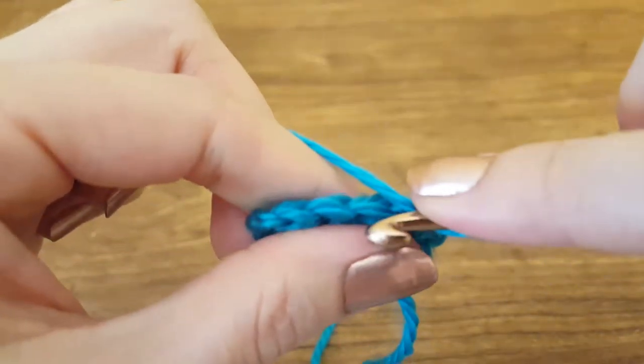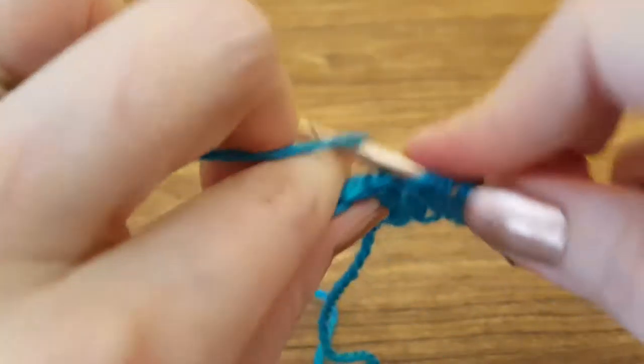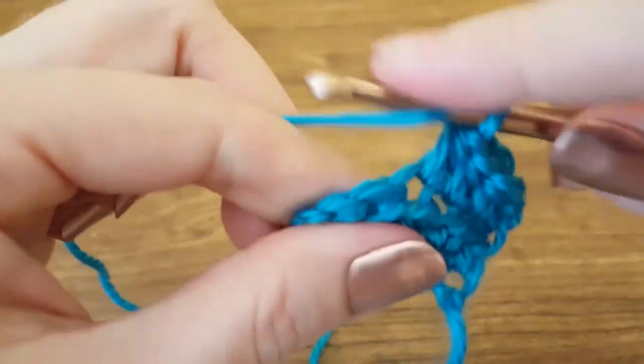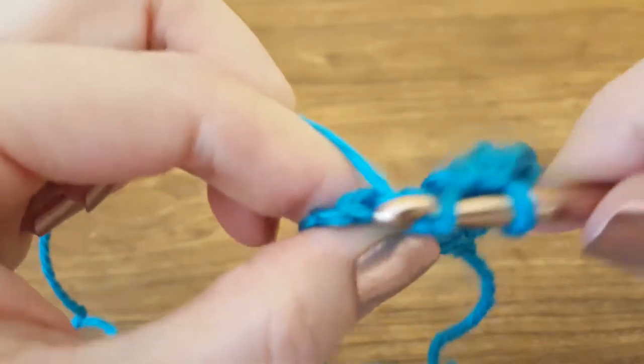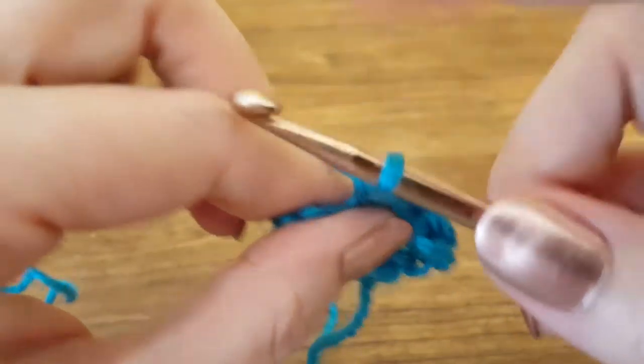So we're going to yarn over, insert through both loops, yarn over, pull through — three loops — yarn over, pull through, one loop. Yarn over, insert our hook through both, yarn over, pull through — three loops — yarn over, pull through, one loop.